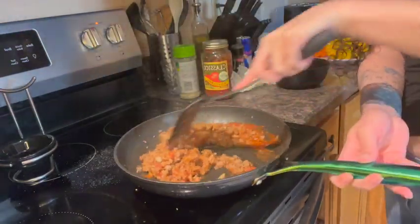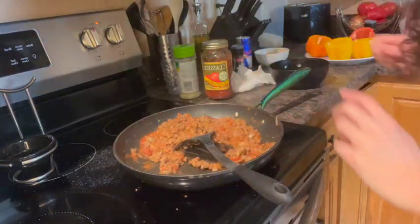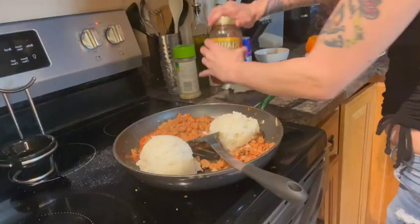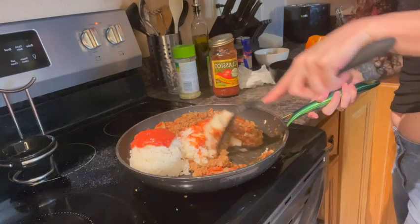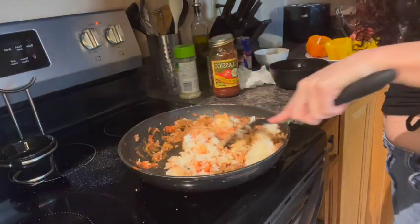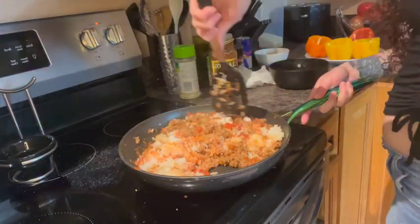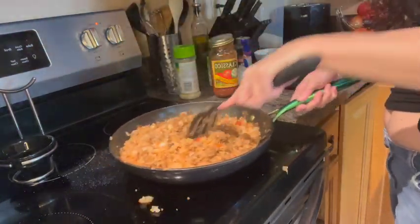Now you're going to take about two cups of rice and add that in there. I'm going to add a little bit more sauce on top and just mix that rice in. Down below in the comments, tell me what is your favorite meal — it doesn't have to be easy, just a favorite food that you love to make, you love to cook, your family loves. Everybody has one. So that's about right there.